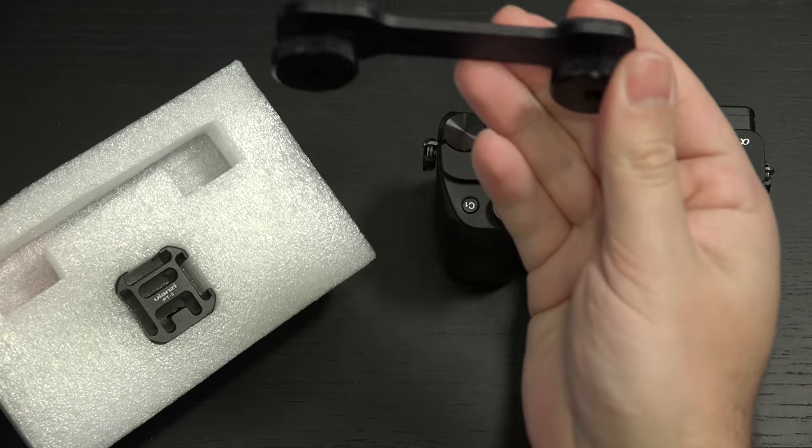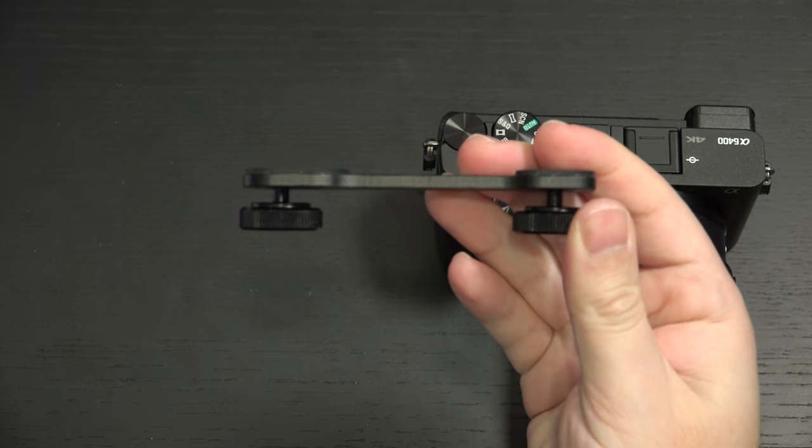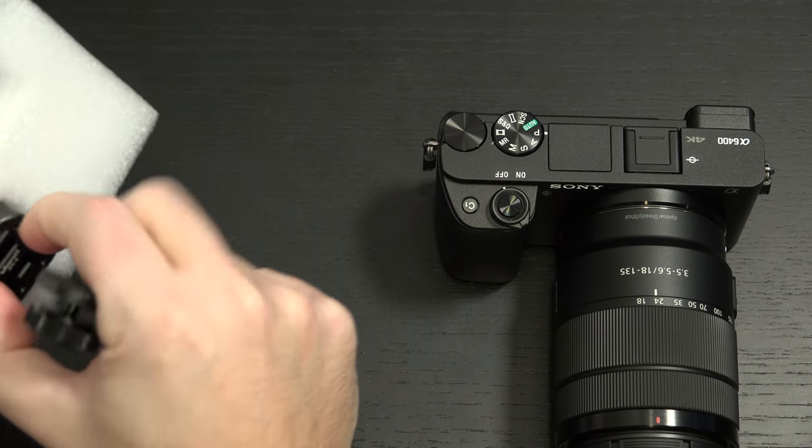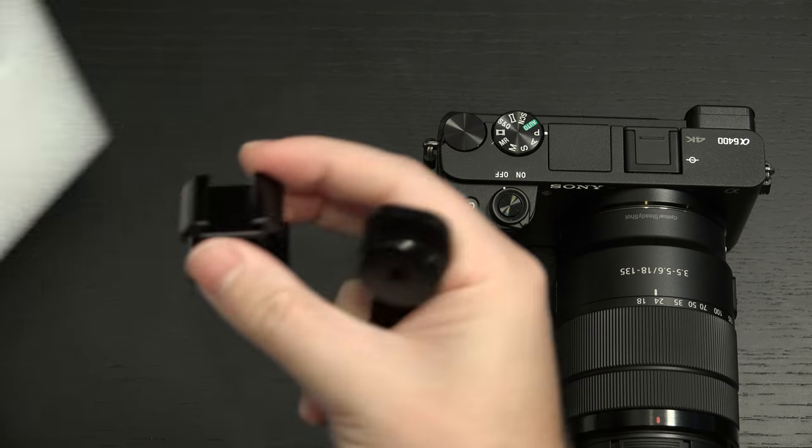This is made out of metal — it is a metal piece. And then the mount, the cold shoe mount, which should just pop right on.